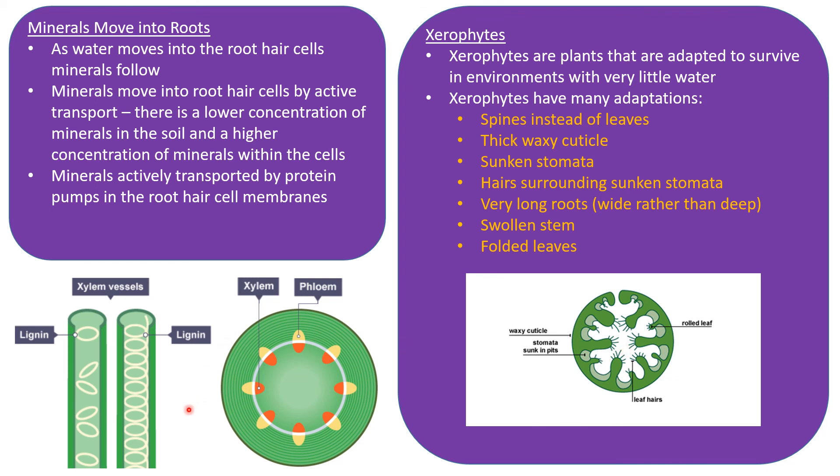Here are examples of xylem vessels — on one, the lignin is drawn as rings, and on another it is drawn as a spiral. The second diagram shows a cross-section through a stem, showing both xylem vessels and phloem. You need to be able to identify xylem vessels and phloem within the cross-section of a plant stem. We will learn about phloem in section 9.2.